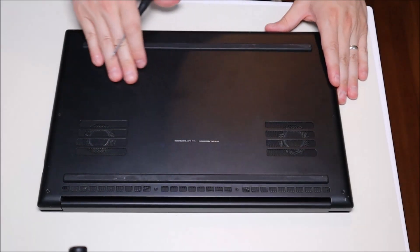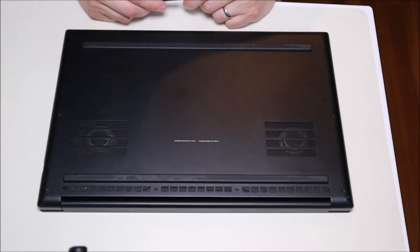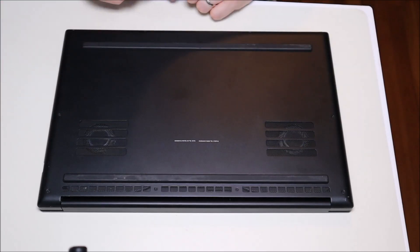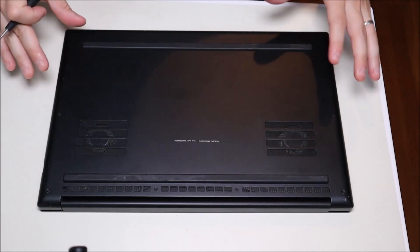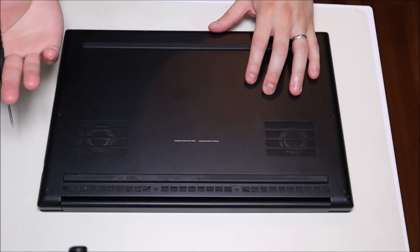So now let's get into the project. Make sure your computer is off and unplugged from your charger. I have my computer flipped over, turned off, charger is unplugged, and it's sitting on an anti-static pad. An anti-static pad or an anti-static bracelet is a great idea when you're going into a computer to avoid damaging anything by bleeding off static from your fingers.